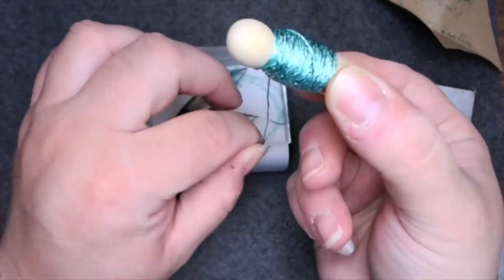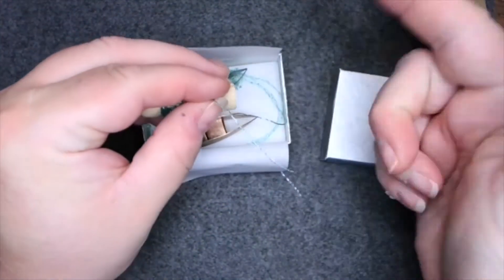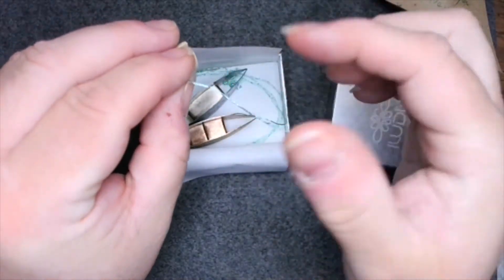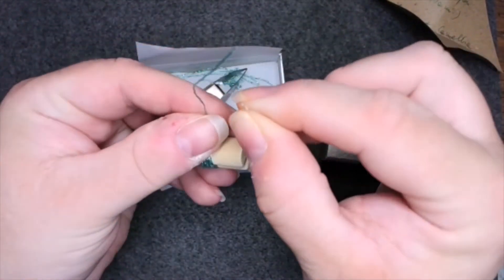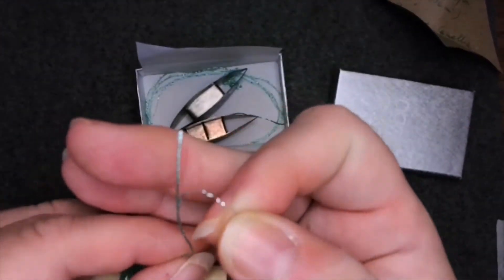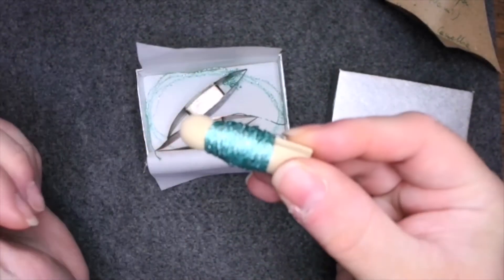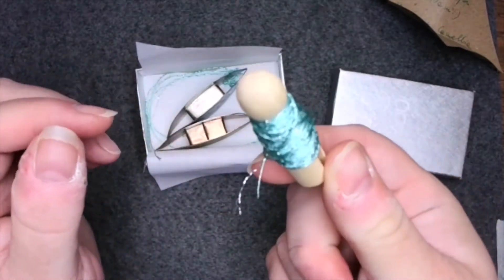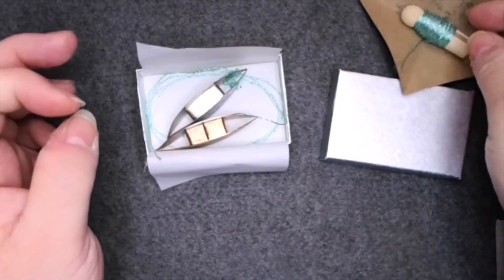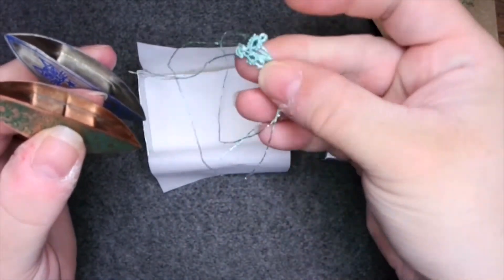It also came with this extra little spool — I can't think of the word — a dowel of trial thread. I will say that the thread is not my favorite. It doesn't seem to be very tightly wound together, and this silver piece that's woven throughout seems to want to come apart from the rest of it. It's not my friend — I'm having a little trouble working with it — but it's so nice to just get a free little thing of thread with your shuttles.